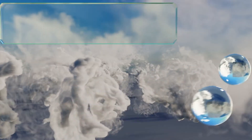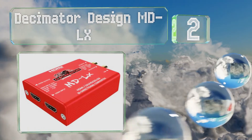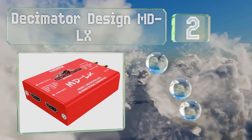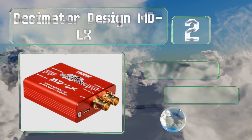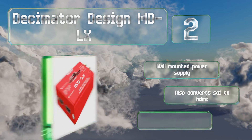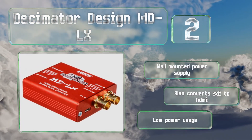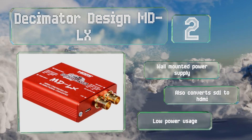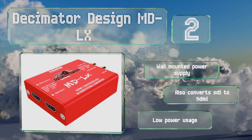At number 2, the pocket-sized Decimator Design MDLX supports resolutions of up to 1080p at 60 frames per second. It can convert between 3G SDI level A and B and can be used as a video signal splitter. The LED indicator lights identify input signals. It comes with a wall-mounted power supply and also converts SDI to HDMI. It draws little power.